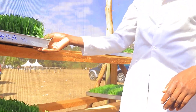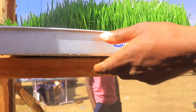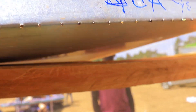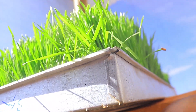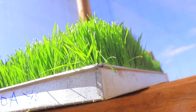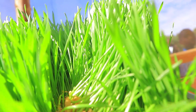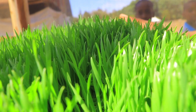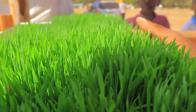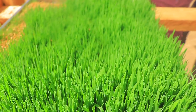The trays we have here are made of aluminum. The reason we use aluminum is to avoid rusting, because rusting would cause a rotting effect on the fodder. So aluminum is recommended. At this stage it is day six — we planted it on Monday and right now, on Sunday, it is ready for chicken and pigs.